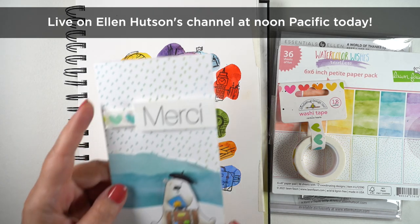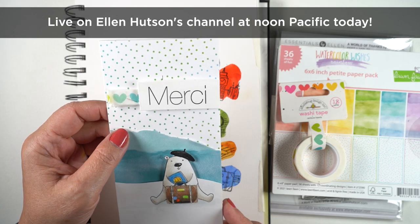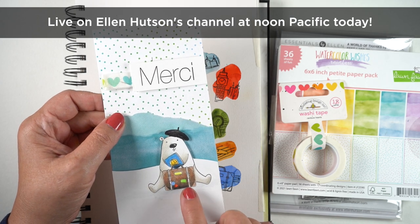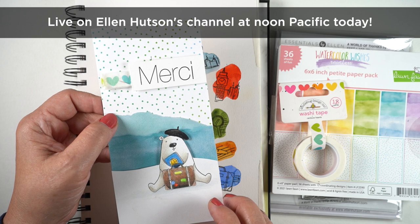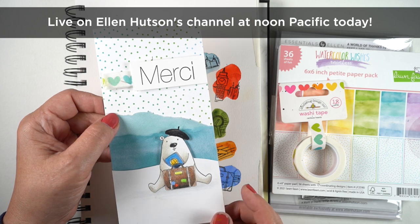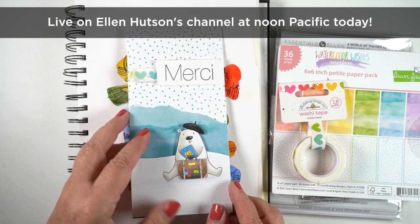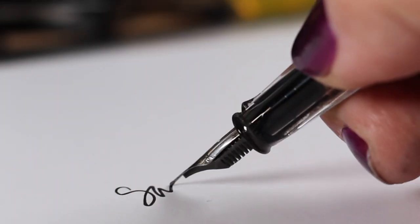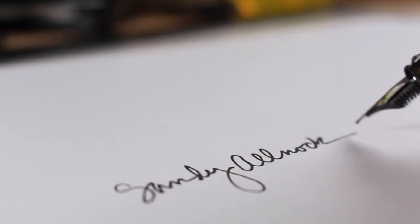I'm going to be live on Ellen Hudson's channel at noon Pacific today, and I'm going to show her how to do the masking for this bear — putting together the suitcase, the bear, the passport, and the hat all at once. I'm going to be wearing a beret myself! If you want to see that and enter for the second prize, go over there at noon and leave the word 'Pisa' in a comment — and leave it on this video as well. I'll announce the winners on my blog tomorrow. Happy World Card Making Day — I'll see you on Ellen's channel later!